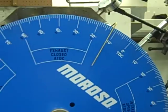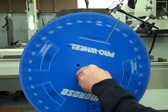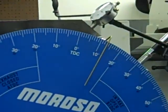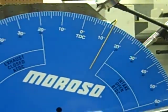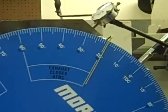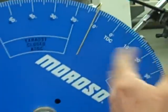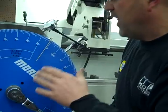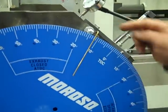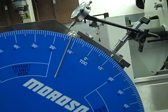Now to double check that, I'll go clockwise until it stops against the piston stop — it stopped at 12 and a half degrees. I'll go back counterclockwise and see where it stops, and it's at about 12 degrees. So I'm still a half a degree off. I need to move it slightly so I'm at halfway — now 12 and a half and 12 and a half — which is going to be about a quarter degree. That's going to be close enough.